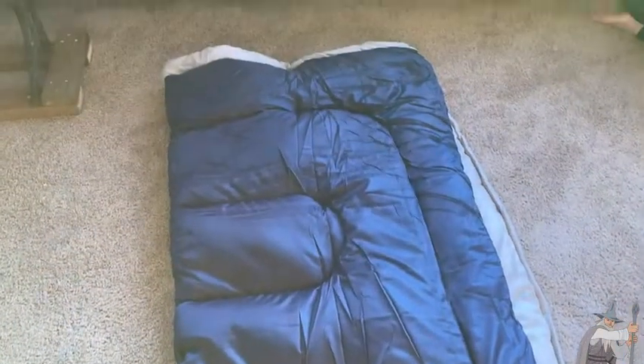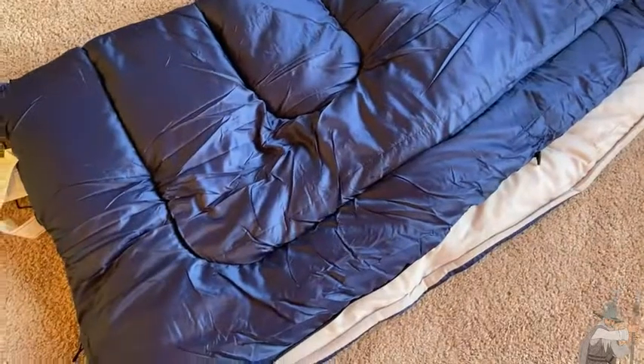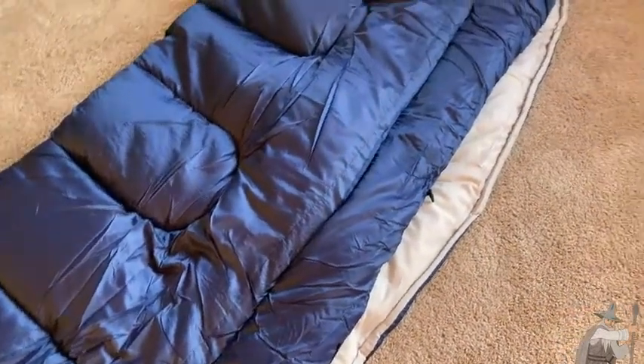Awesome sleeping bag — what an incredible sleeping bag. This thing is absolutely beautiful. It's the one by Coleman, really nice. This is for adults up to 5'11", so if you are taller you will need a bigger sleeping bag. But really nice — maybe if you're taller you can get away with this one.